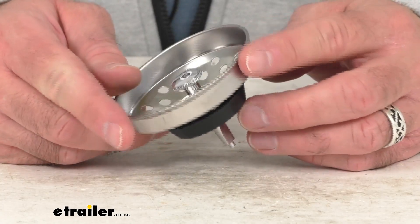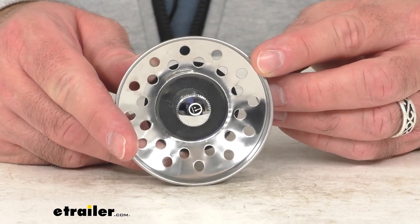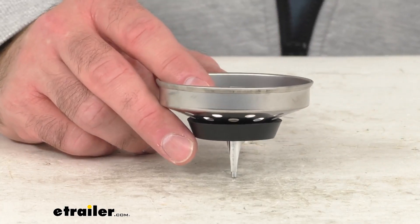So if you are needing to replace the strainer basket of your RV kitchen sink drain, this is going to be exactly what you need. Well, that's going to wrap up our real quick look today. I do hope that it was helpful for you. Again, my name is Andy. Thank you for joining me.